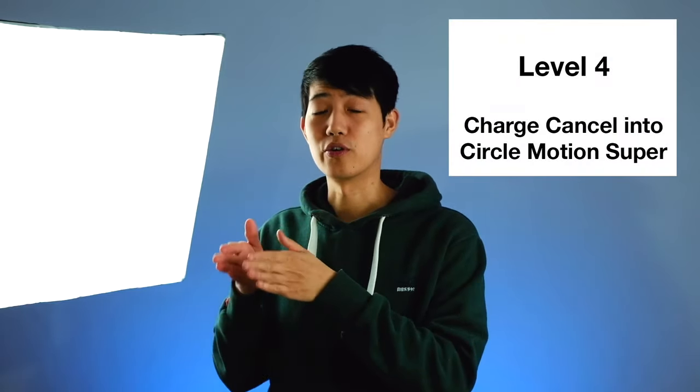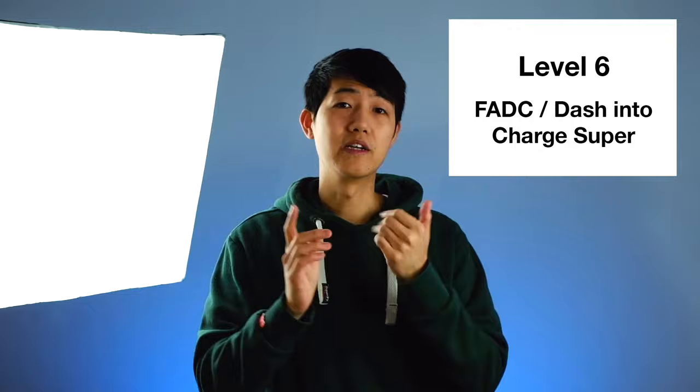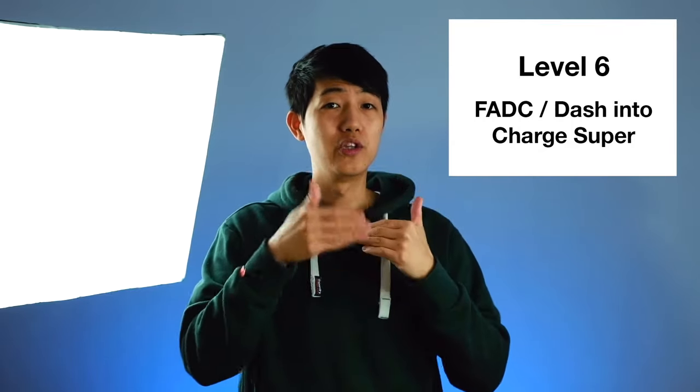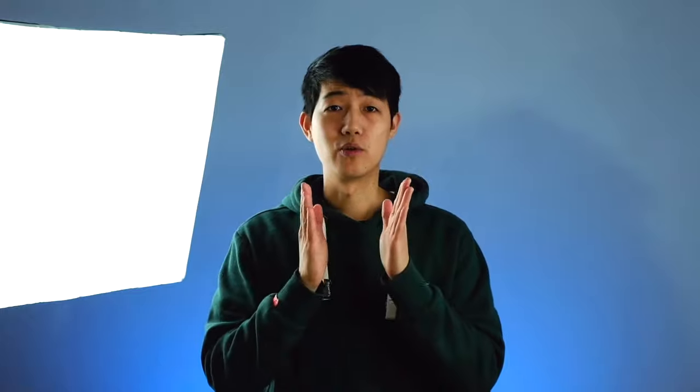— this video is going to show you everything: how to do it, special techniques, and tips and tricks. I've split the video into seven levels, from level one being basic to level seven being most advanced. Level one is basic charge, level two is charge buffering, level three is bread and butter basic charge combos, level four is charge cancel into circular motion super, level five is charge cancel into charge super, level six is charge focus attack dash cancel into a charge super, and level seven — the most advanced — is charge partitioning. This video is going to be a bit long but you guys will learn a lot.